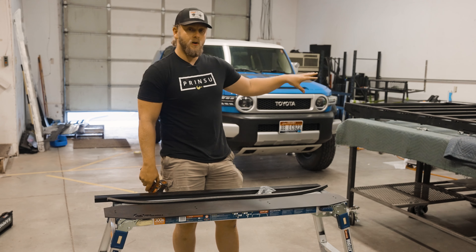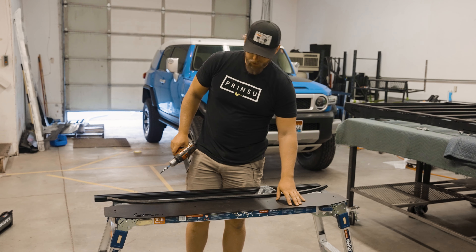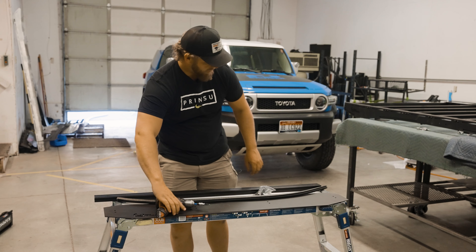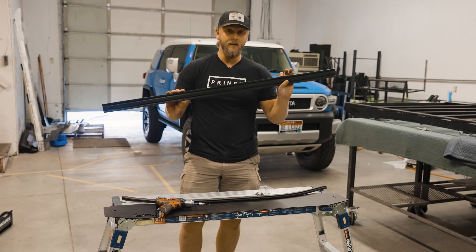Now that we kind of have the main structure of the roof rack assembled, we're going to focus on the wind deflector assembly. You're going to have the actual wind deflector itself, the noise reducing trim, and the crossbar that it's going to mount to. Keep in mind that the crossbar you guys are going to have is going to be a clear anodized one, not a black one like this.